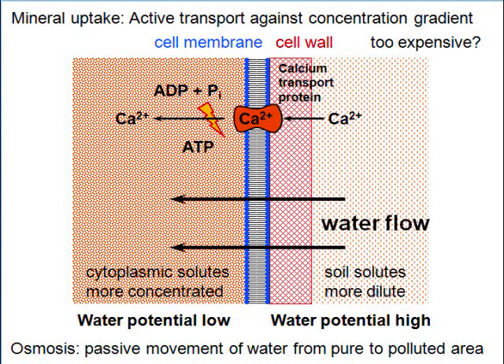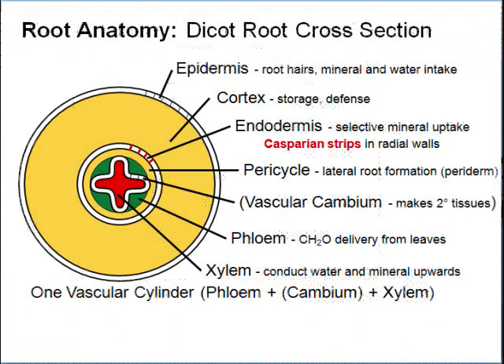Without the Casparian strip, everything would go through unregulated. This cross section again shows the epidermis, cortex, endodermis with selective mineral uptake, the Casparian strip running inside the cell walls, and the pericycle just inside — from which new lateral roots can emerge.